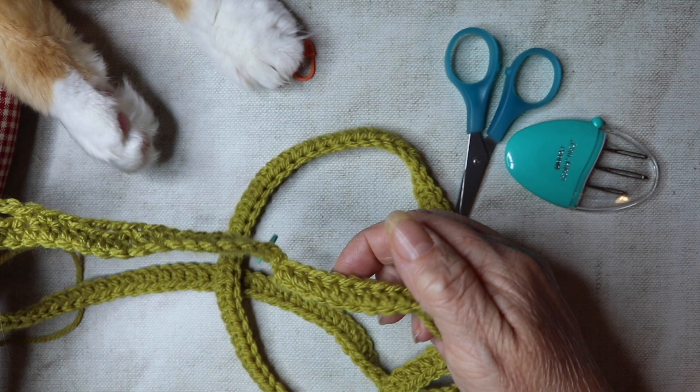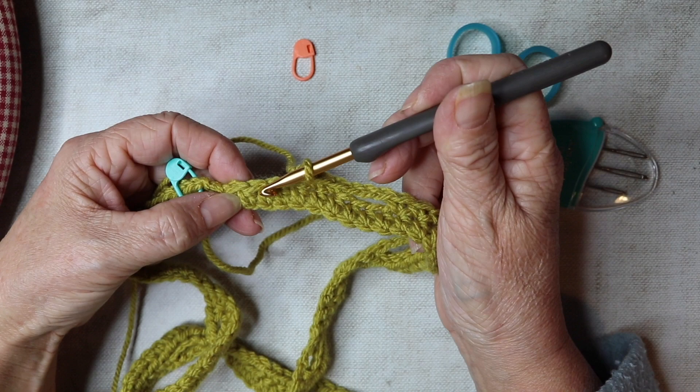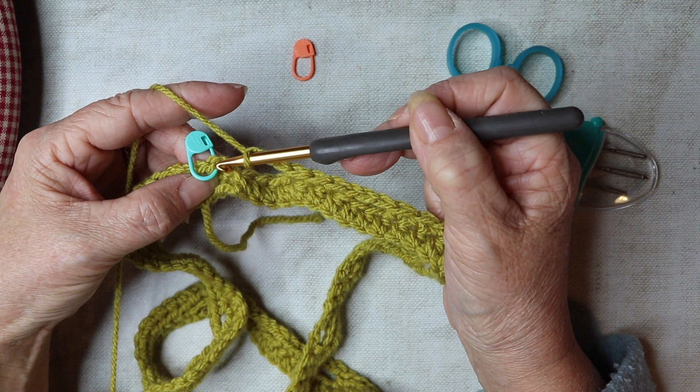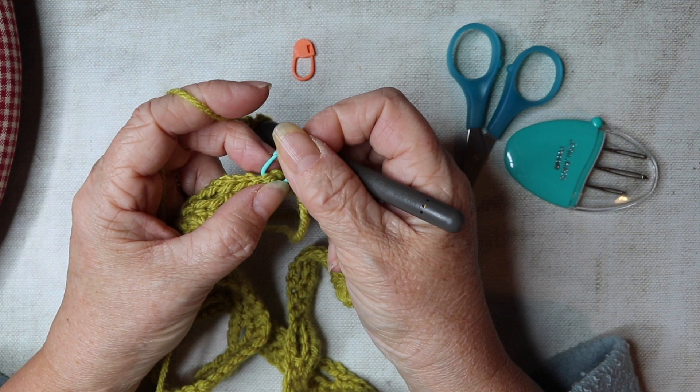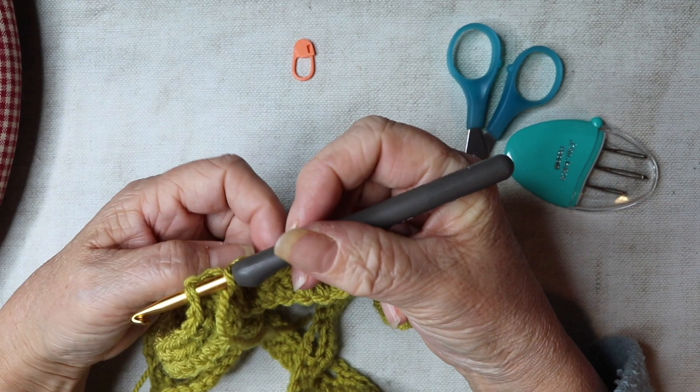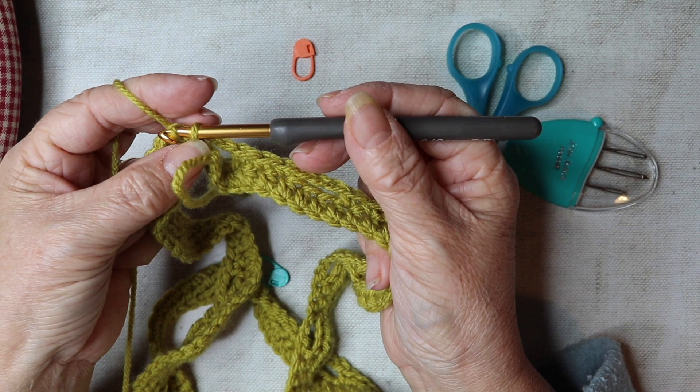We've come to the end of this row and you should have three stitches left — one, two, three. Skip those three, chain three, skip those three, and insert your hook and slip stitch into the top of that first double crochet where we've got our stitch marker. Remove your stitch marker and insert your hook into that stitch — that's the beauty of the stitch markers, it shows you exactly where to insert your hook when you complete a round. That is row two complete.